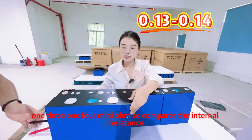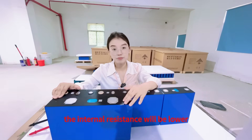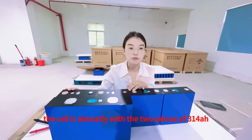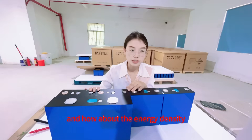Compared in terms of internal resistance, the 628mAh will be lower. The cell is almost equivalent to two pieces of 314mAh cells in parallel. And how about the energy density? We will talk about that later in detail.